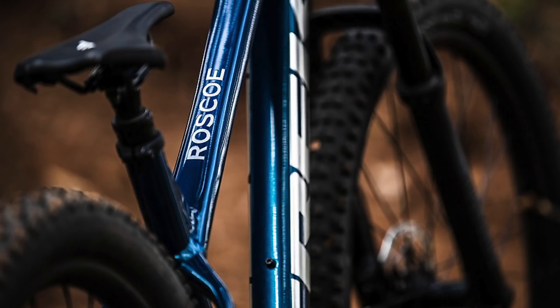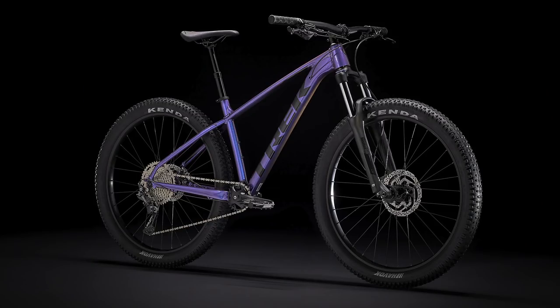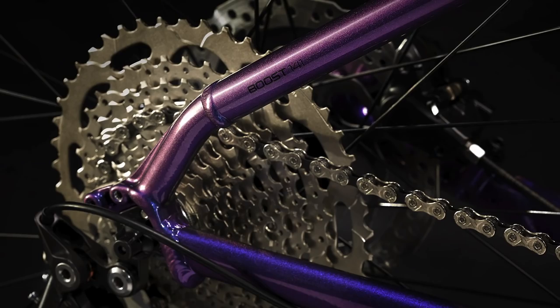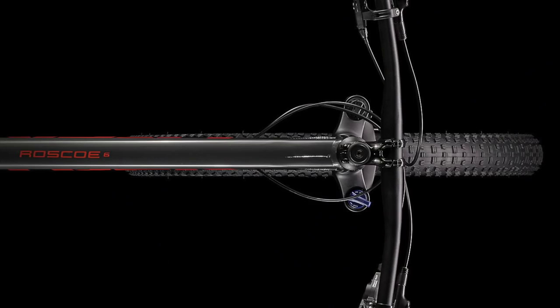There is a 2022 Roscoe 6 as well, but it is the same bike as last year except for a color change, meaning it still uses the old Roscoe frame and 27.5 inch wheels. I will still include this bike in the comparison since Trek is still selling it, and that'll also help you see what the differences from last year are more clearly.